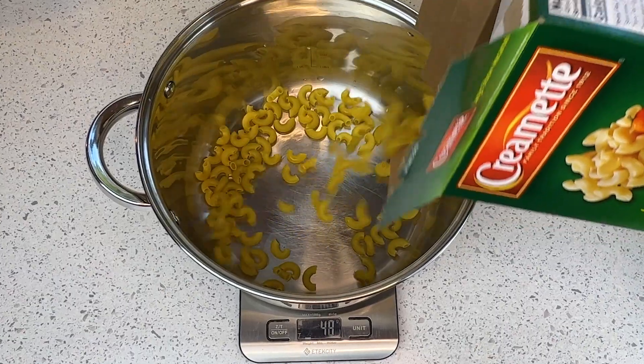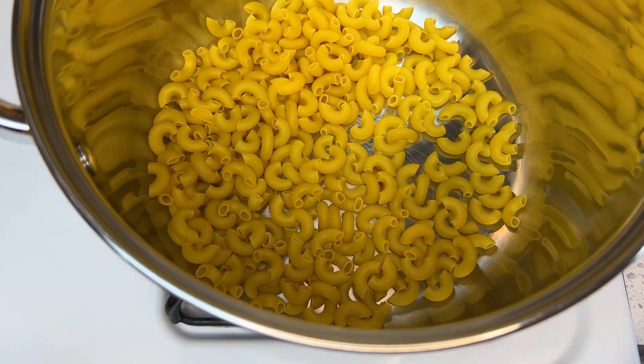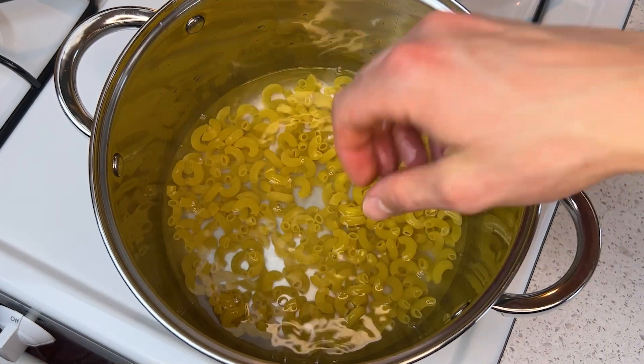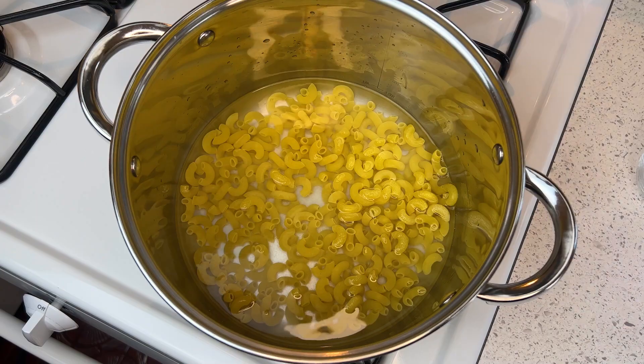170 grams, about two cups, of dry noodles go straight into the pot, and the pot straight onto the stove. Then I pour in however much water this is, probably about two cups, my only measurable goal being to just barely cover the noodles. I like to add in a pinch of salt to flavor the macaroni as it cooks, about 12 minutes.